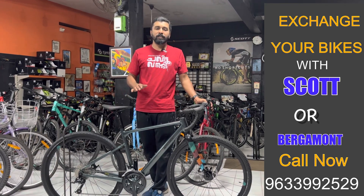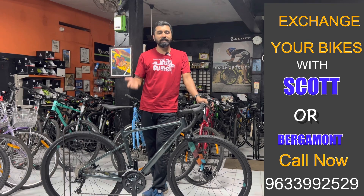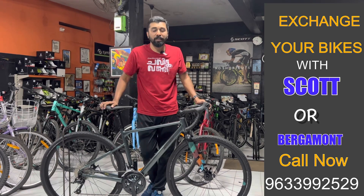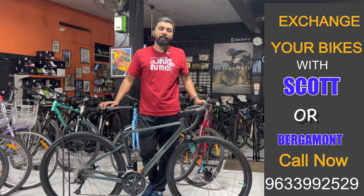If you like this bike, you can tell me about the details on our Instagram or YouTube. I'm sending my WhatsApp number. If you like this bike, you can contact me for the details.